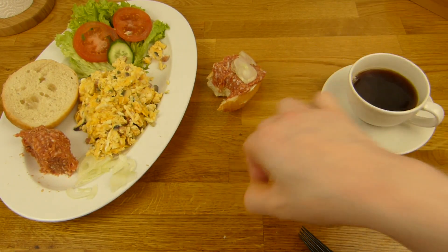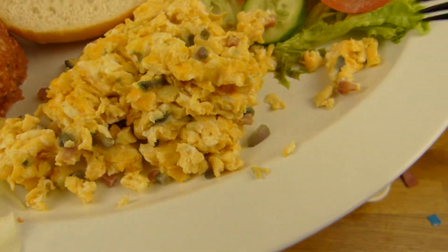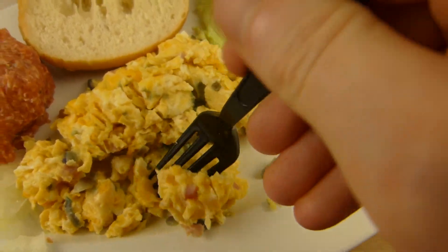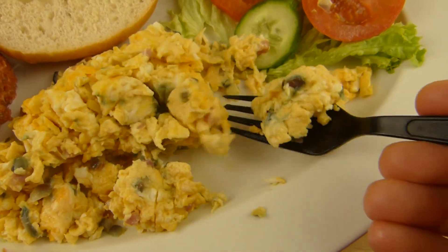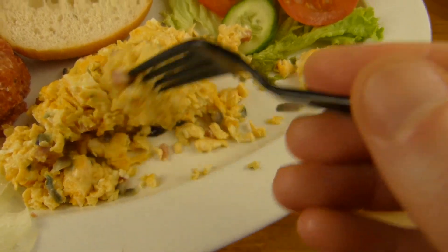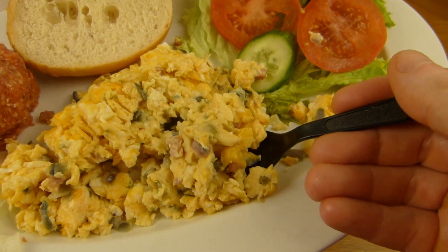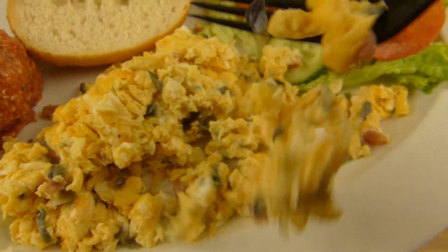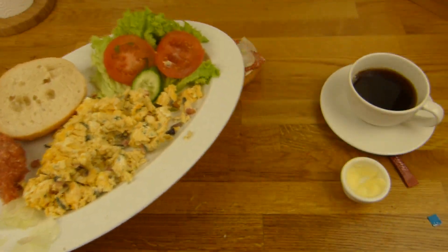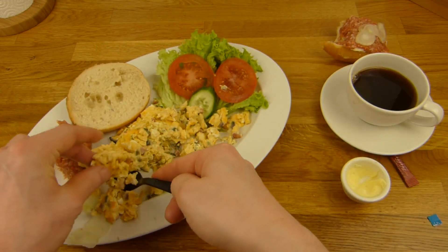One piece of onion, a little bit of scrambled eggs - here we go. Yeah, I would say that's a good breakfast. Just egg with bacon, not so much onion - and you can choose, right? If you don't like bacon you can order it without. And if you don't like onions you can also order it without onions.